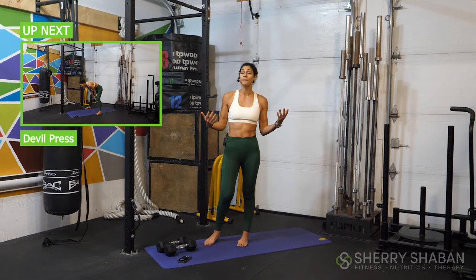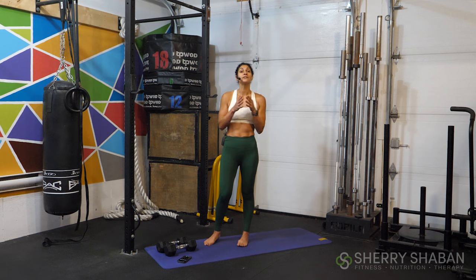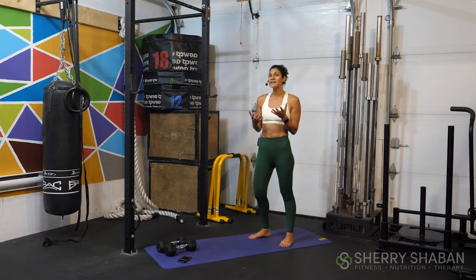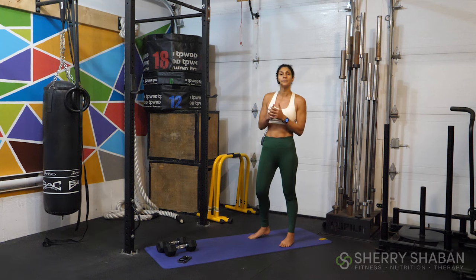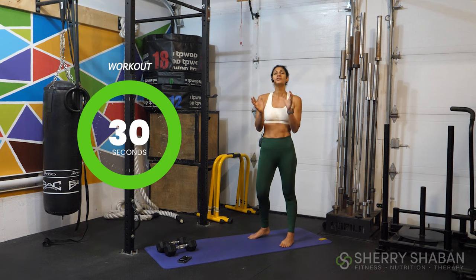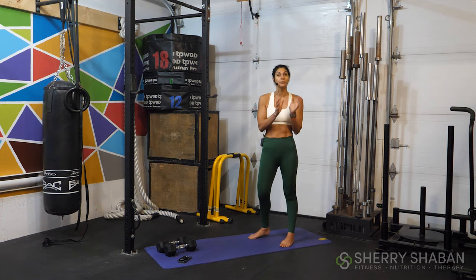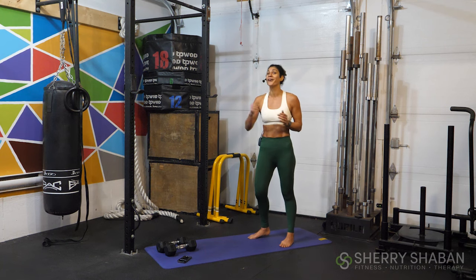Our first movement today is a devil press. We're going to get this one out of the way, and it'll give me a chance to go through the movement so you're doing it correctly and efficiently. A devil press is a burpee with an overhead press or a strict press. I'm going to show you a few variations. Most importantly, remember we're only going to do this for 30 seconds — choose the modification that feels right for you today so you can get the most out of it.